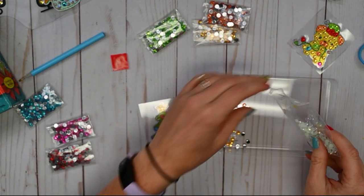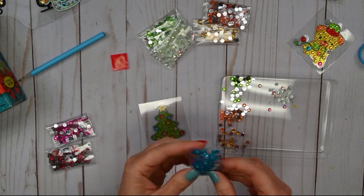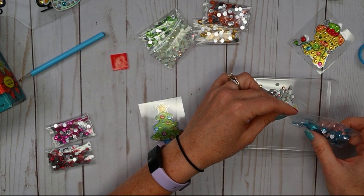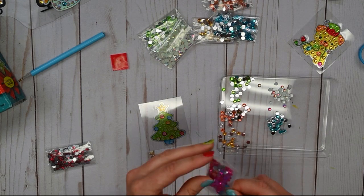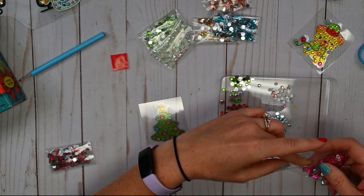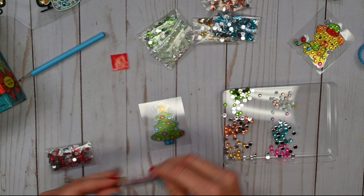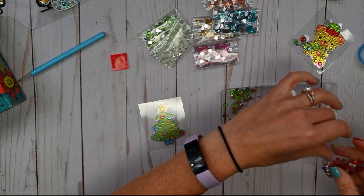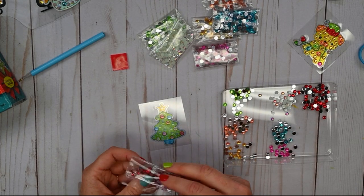One thing we don't mention in the instructions is how fun it is to do this while listening to your favorite holiday music. I would recommend putting on some festive music while you craft because it always puts people in a really good mood. Music just does that for people. If you don't like holiday music, maybe just choose your favorite station. So there's our blue, pink, and red.